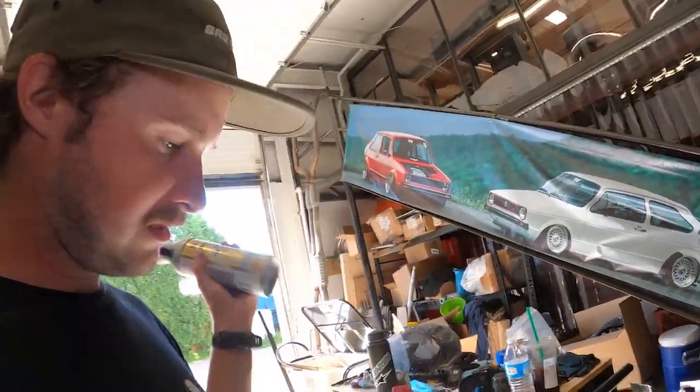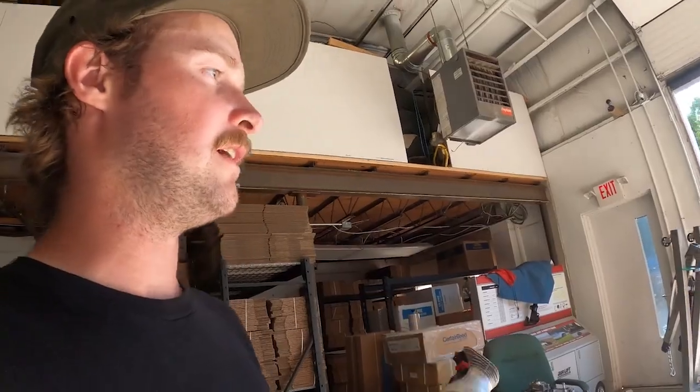Obviously it's not as good as POR. This stuff kind of sucks in general but it's going to do the trick. I'm going to cue the time lapse of me just spraying this down.